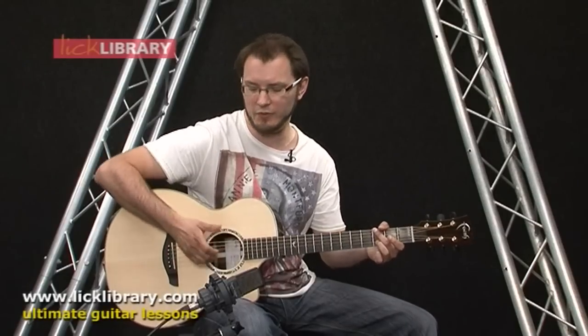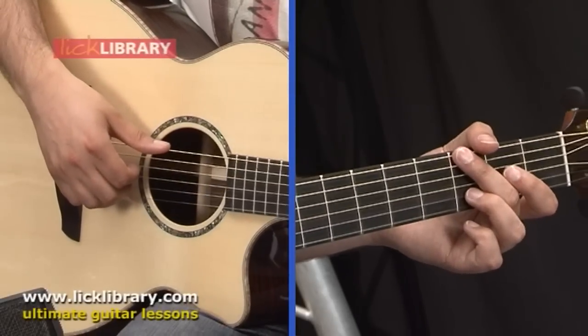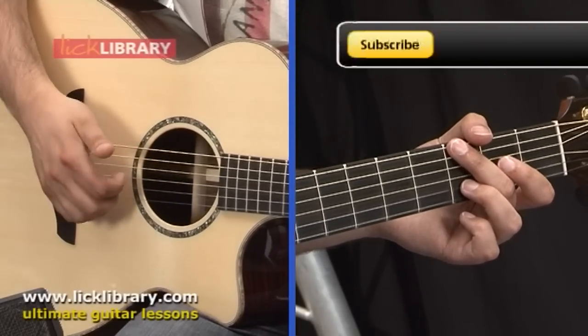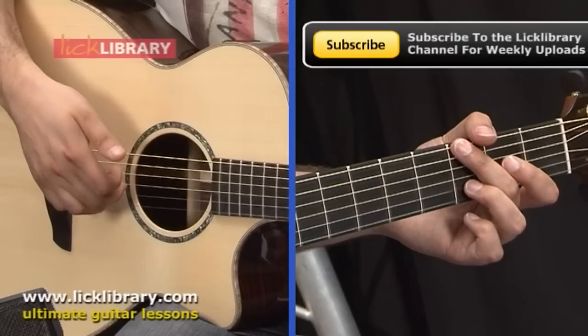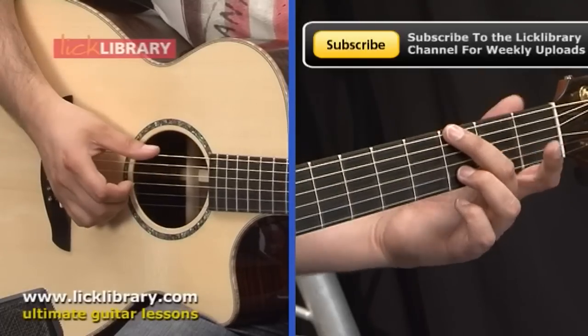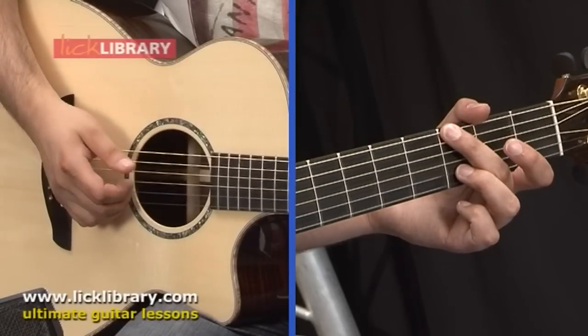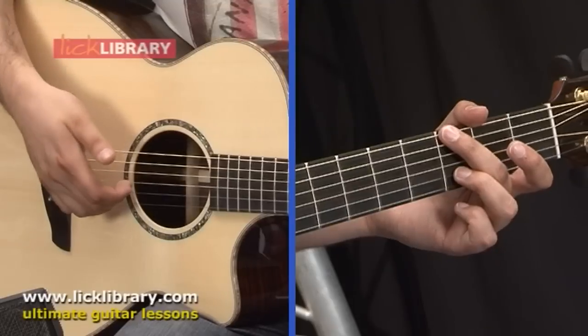If you're going to do it with two fingers you'll have a little bit more string switching to do. If you do it with three you can basically assign a finger to each string. So I'm going to assign my thumb to the lowest two strings, my first finger to the D string, my second finger to the G string, and my third finger to the B string. The first thing that happens is I pluck the low E with my thumb, then my second and third fingers pluck the G and B strings respectively.